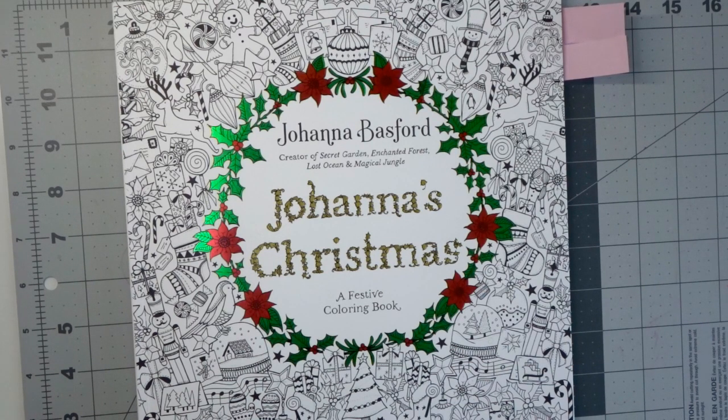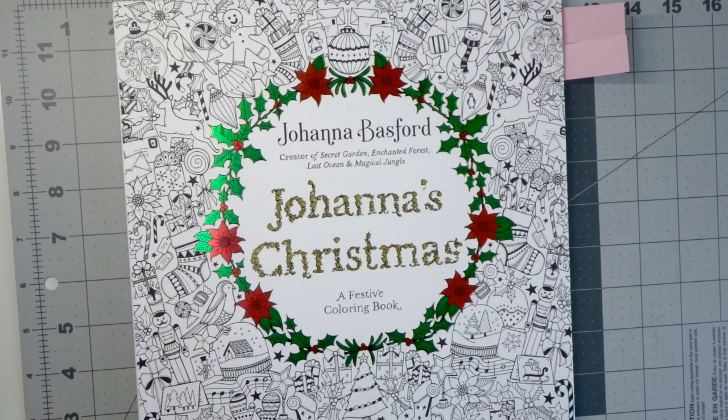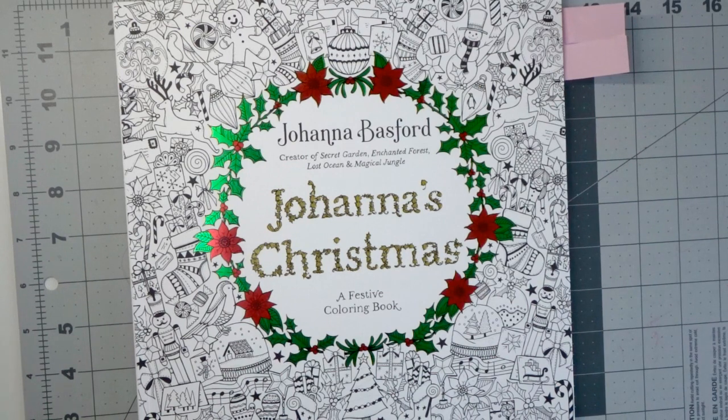I am going to go ahead and go over the pages that were selected in this video. I always post polls in my Facebook group, as I have with all the previous color-alongs — we choose the book and then choose the pages. In previous color-alongs we have always chosen a color palette because they've all been limited palette, but I am excited to say that this one is not a limited palette.